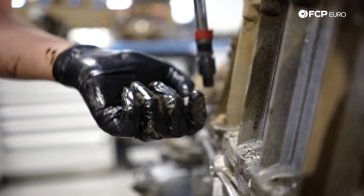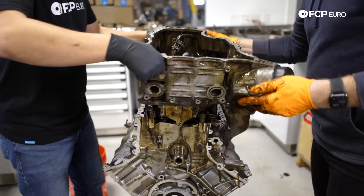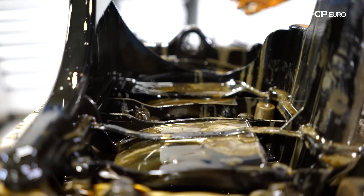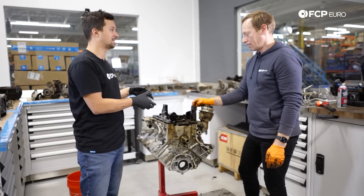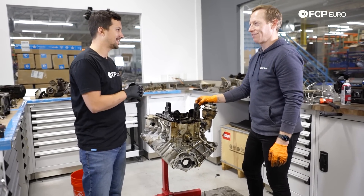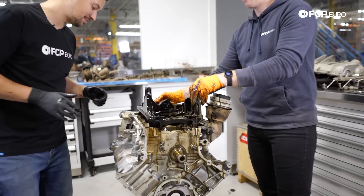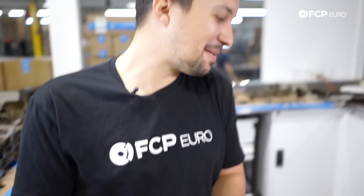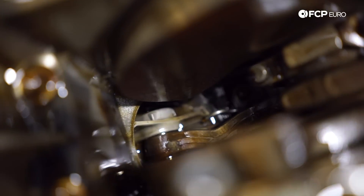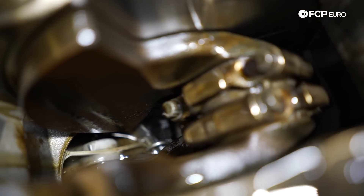In order to get to the juiciest bits of this hydro-lock situation, we next had to remove the upper pan of the sump. We're just about at the crank. We'll probably be able to see something that's not happy — probably some rods that are not straight. Oh — it's like looking at a badly broken leg. That literally just grossed me out because it reminded me of a bone so badly. That'll explain why it wouldn't run, and why it wouldn't turn over by hand very easily.